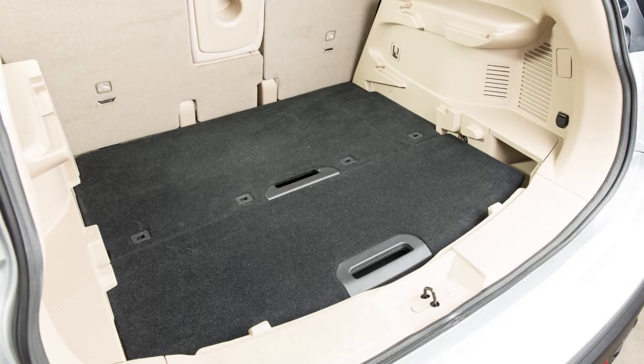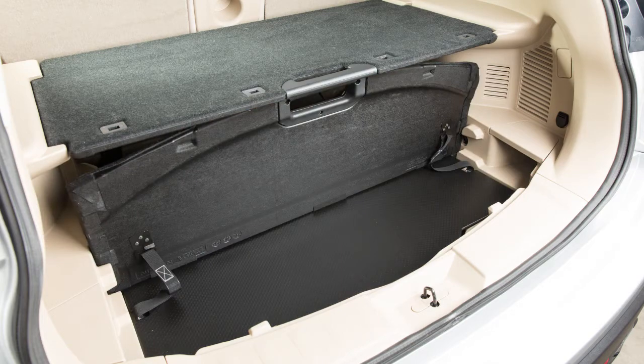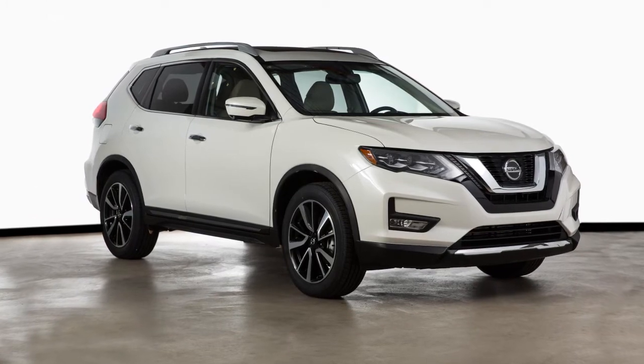Your vehicle is equipped with the divide and hide adjustable floor for the customization of storage space in the rear cargo area. Depending on your vehicle's equipment, a variety of storage configurations may be available.